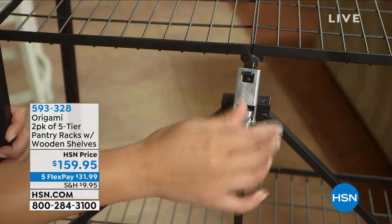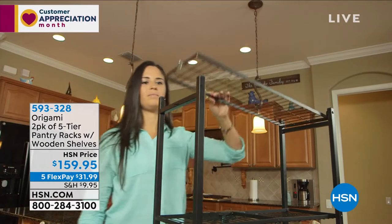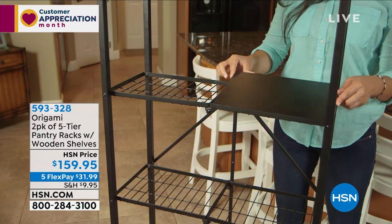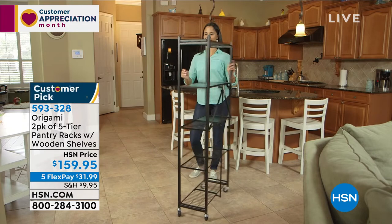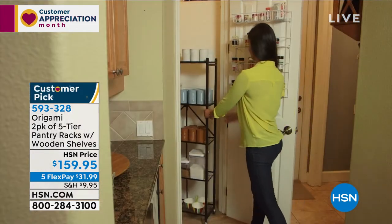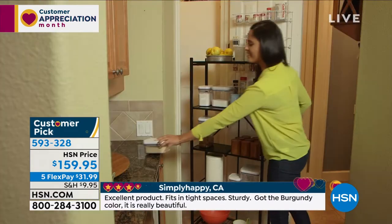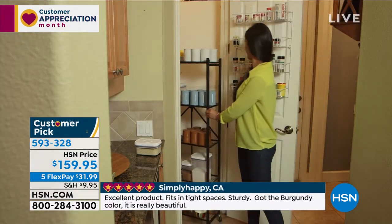Two of the five-tier pantry racks with the wooden shelves. The reviews on this are absolutely fabulous — there is no question about whether or not you love this one. The answer is yes. It has a decorative element, a practical element, and it's everything you love about origami.